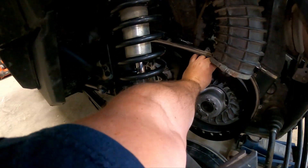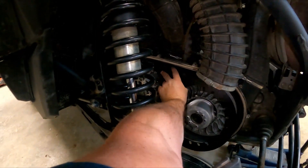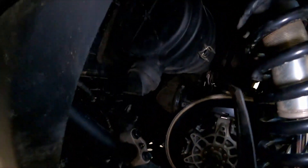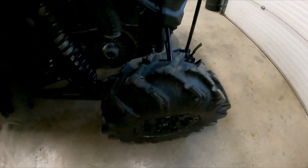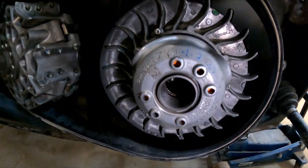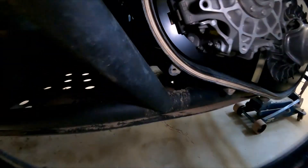Basically, slide it in — I'm trying to do this with one hand. It just slides right over; wiggle it in there. I recommend not holding a camera while you do this, but it just wraps around all the fins of the secondary and sits flat on the primary.